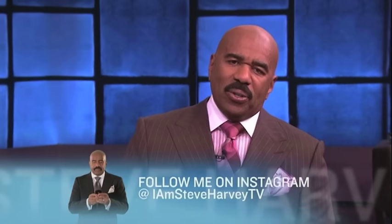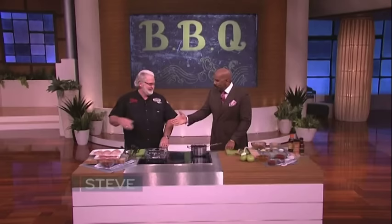My next guest has turned smoking and grilling into an art form, from Destination America's Barbecue Pitmasters. Please welcome Myron Mixon! I'm a fan, I watch the show. This man is the most decorated barbecue man in the United States of America — more grand championships than anybody, baby.